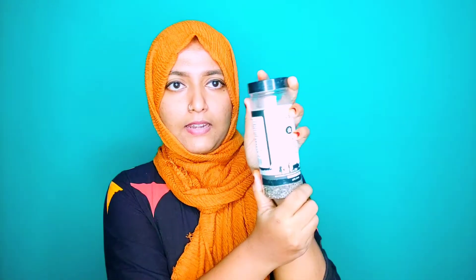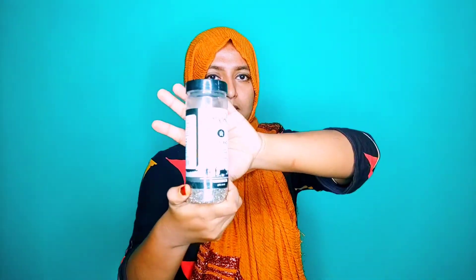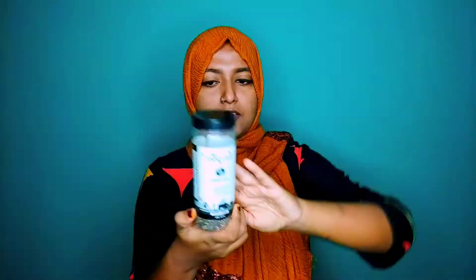This is called a chia seed. There is a bottle — this is actually a bottle. We will put them in the bottle. We have a bottle. I have to show you — I am not sure that they have a chip. Now, this is like a chip.